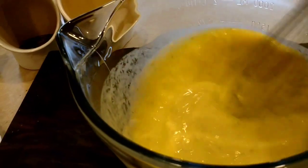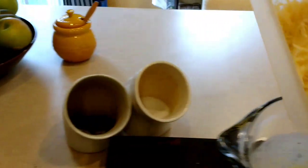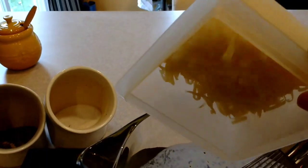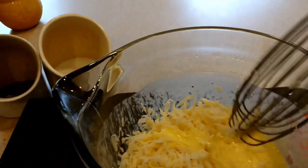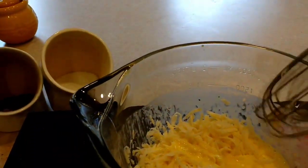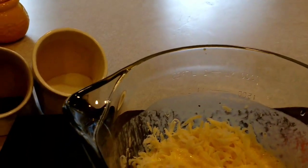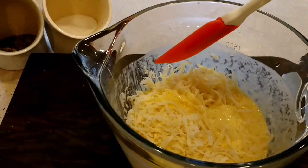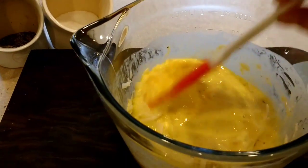I've got that all nice and whisked up. The next thing I'm going to do is add some Swiss cheese that I grated earlier — about a cup — and I'm just going to add that right into the egg and milk mixture. At this point I ditch the whisk because all the cheese gets stuck in there, so I move on to the spatula. It's just a little easier.